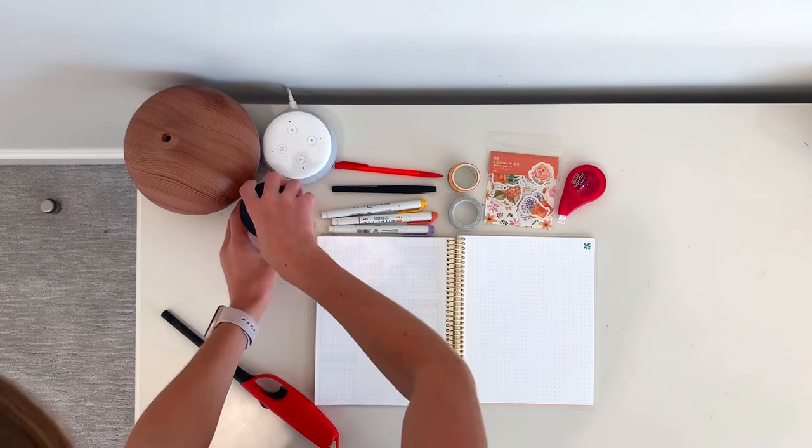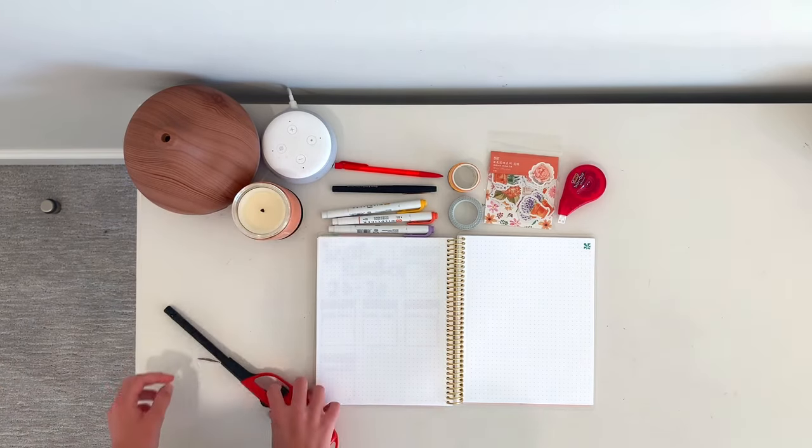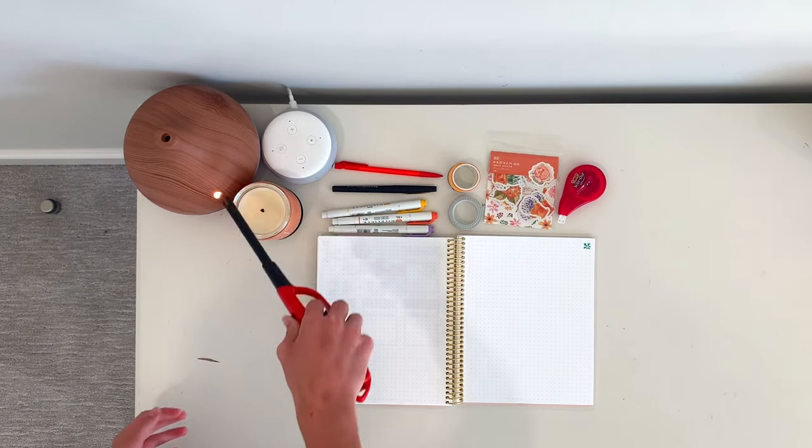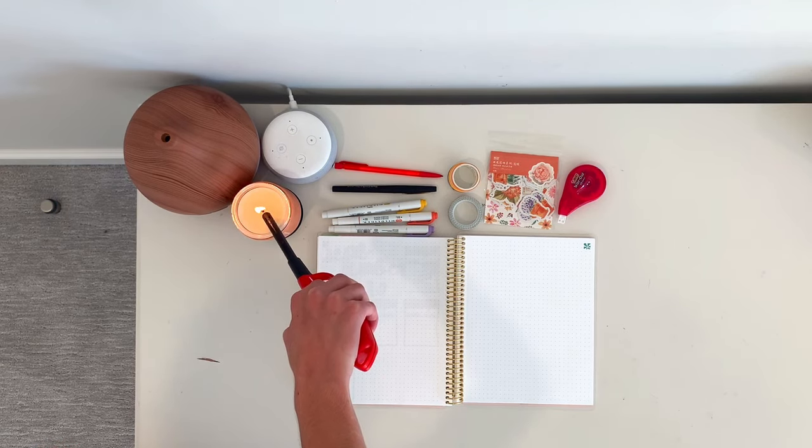Before I actually started journaling, I wanted to light my pumpkin vanilla cream candle to make my journaling space a little more fall-themed and a little cozier, so I started off by doing that.